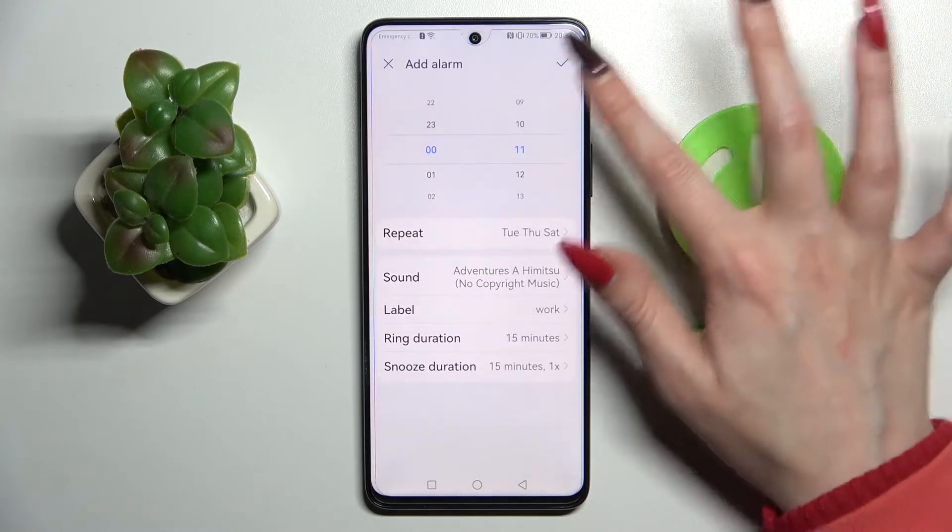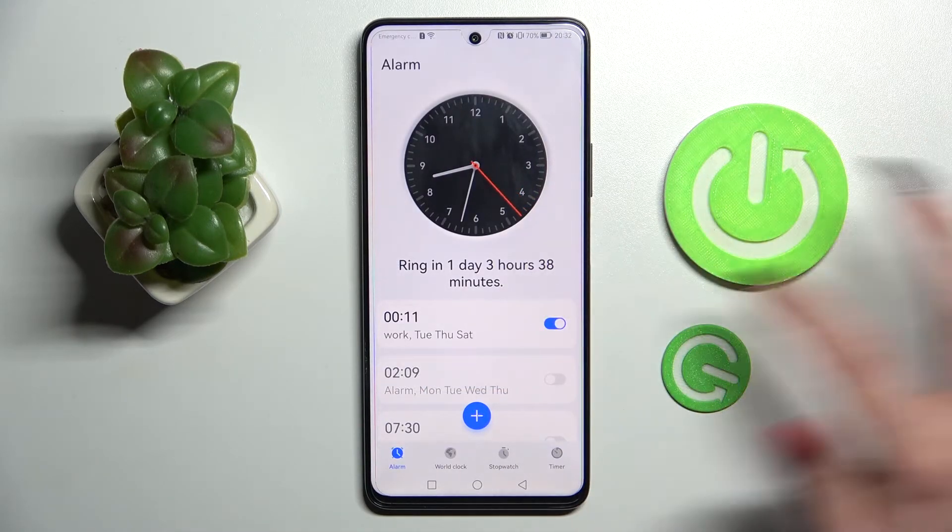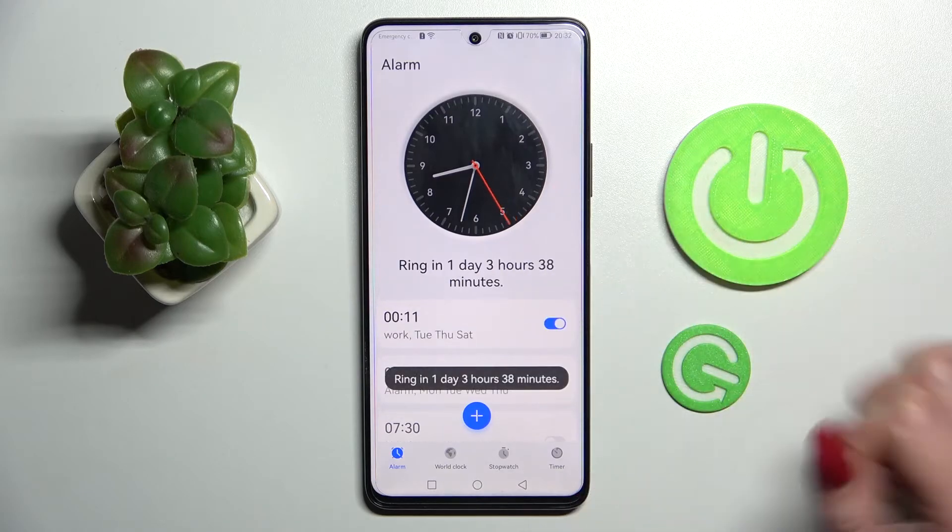Go back and tap on the top right corner to save your alarm. As you can see, mine was successfully added. You can turn it off completely by tapping on the switch or next to it and turn it back on the same way.